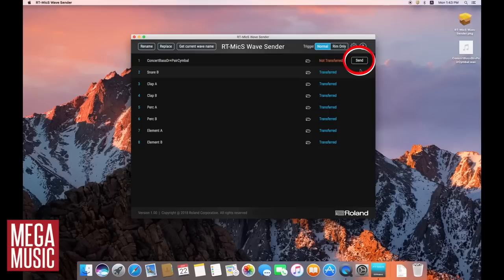Adding your own sounds is something that will appeal to a lot of drummers. It's as simple as downloading the Roland RT-Mic S wave sender software, plug in a USB cable, drag and drop your sounds and you're good to go.